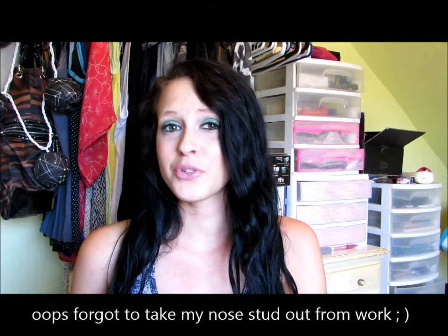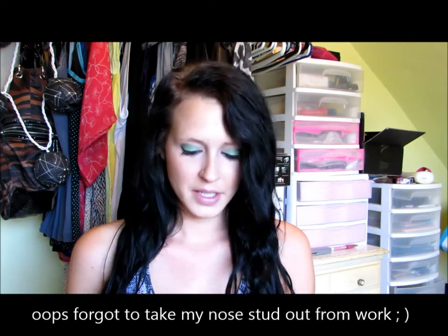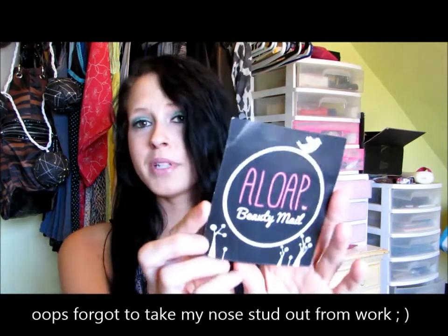Hey everybody! I'm coming at you with a brand new video and I'm really excited to talk about it. It's a new subscription service and I signed up for one bag just to see how I like it. It is called Elope Beauty Mail. They're kind of newer — I've only seen a few YouTube videos. I decided to sign up even though I was a little scared based on products I saw in videos, but I'm completely pleased with my products.